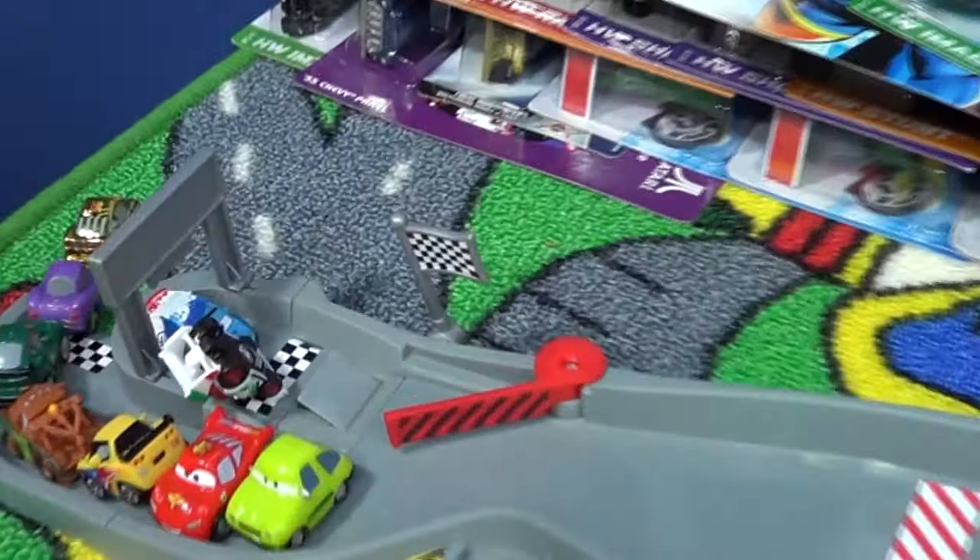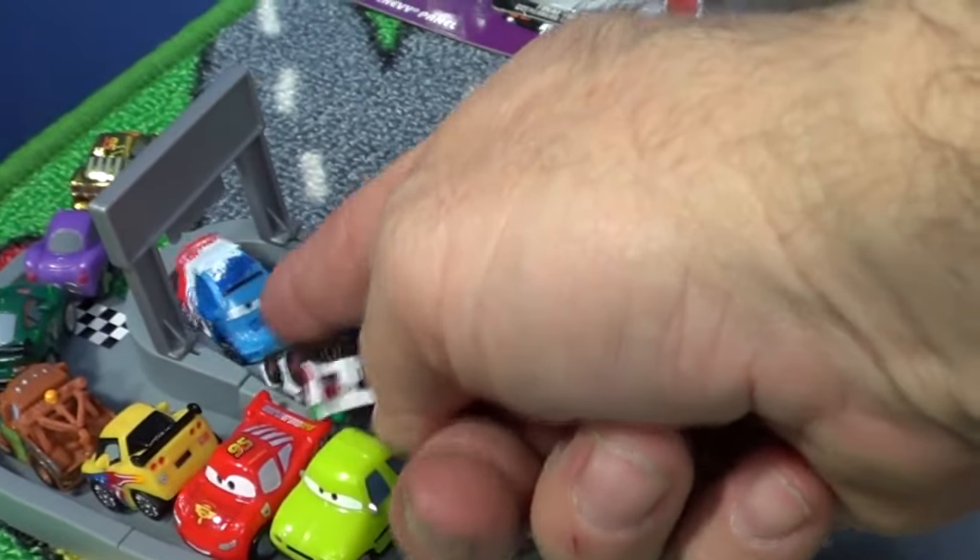Red, white, and blue wins! Get out of here buddy — there's only room for one, get out of here!